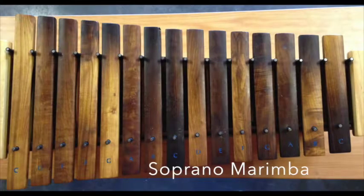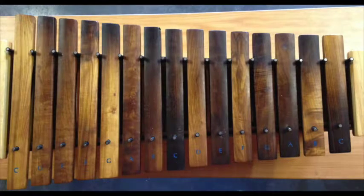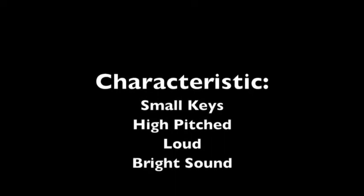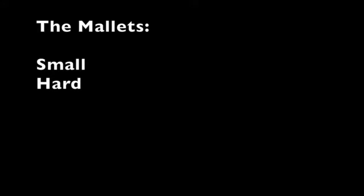The Soprano Marimba. The characteristics are small keys, high pitched, loud, and a bright sound. The mallets are small and hard.